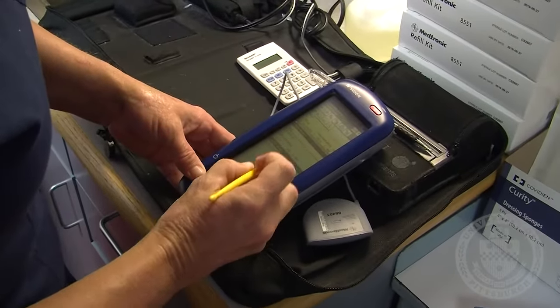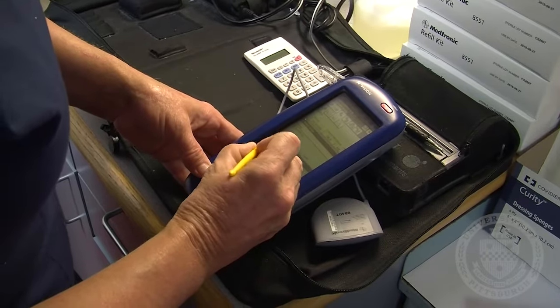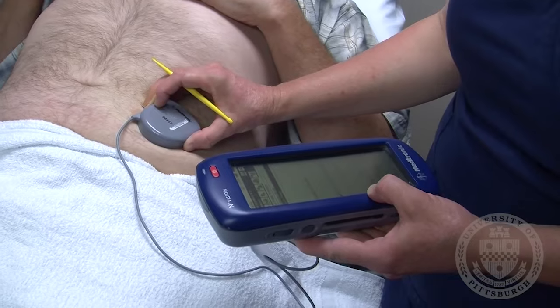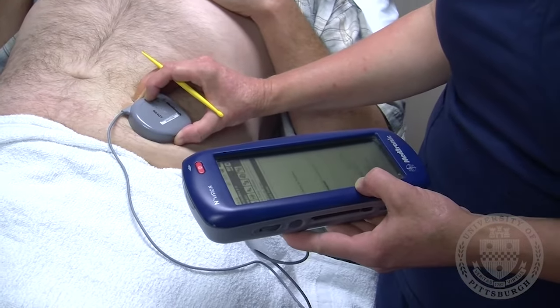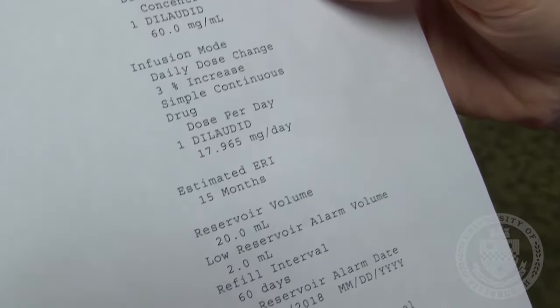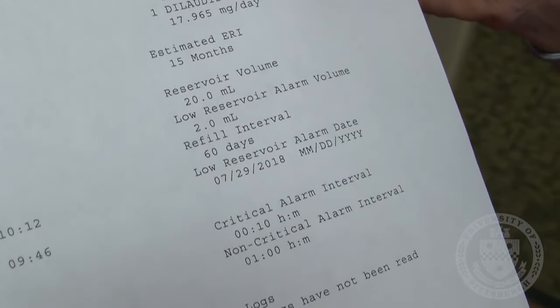The pump is reprogrammed to reflect the new quantity of medicine and any changes made to the dosage. Finally, you will receive a printout showing the new information and your new alarm date.